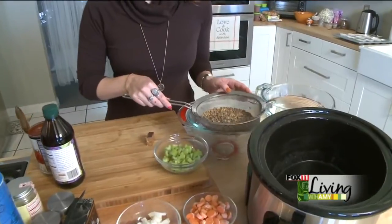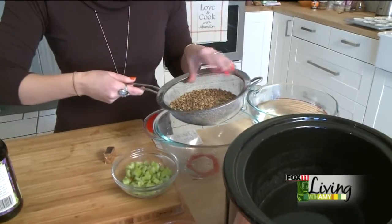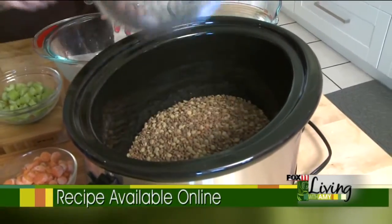To start you need two cups of lentils, and you can just rinse these. I have green and brown lentils mixed together — it really doesn't matter. Add those to your slow cooker.